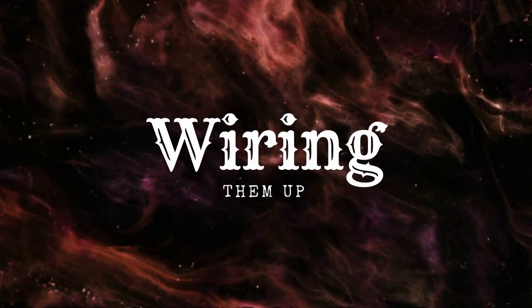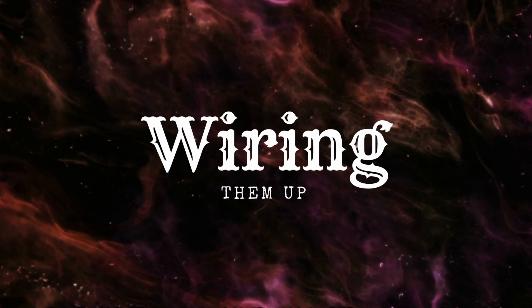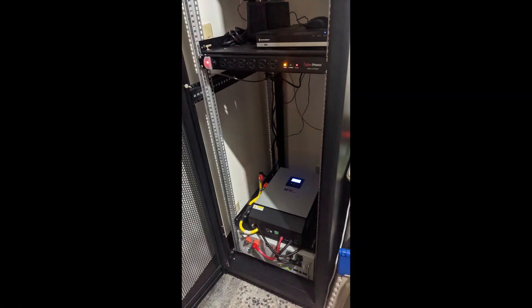The last step: wire them up. At this step you should already have a plan for your energy storage system. For me, I went with the minimum setup and made my ESS a backup power system — like a giant UPS.